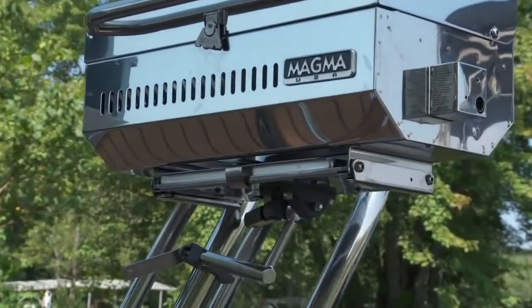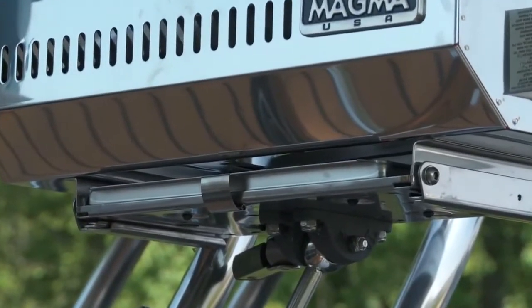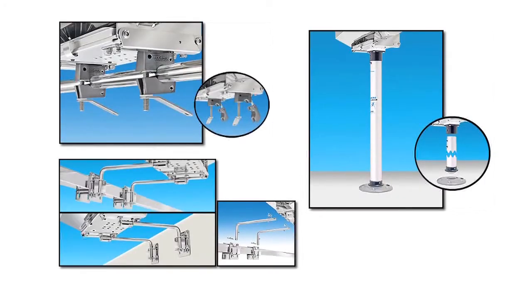This model is installed with the vertical level-lock rail mount that can adapt to any mounting angle. Magma has multiple mounting solutions, so you can easily find the one that's right for you.